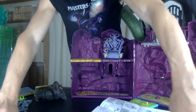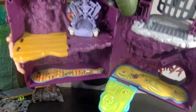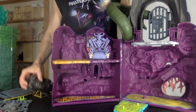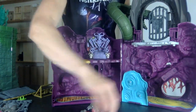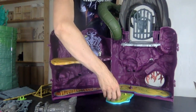Let me get close to show you — check out the stickers inside! I don't even have a figure standing by to play, that'll have to be another day. There's a platform that goes up and down which I haven't shown yet.